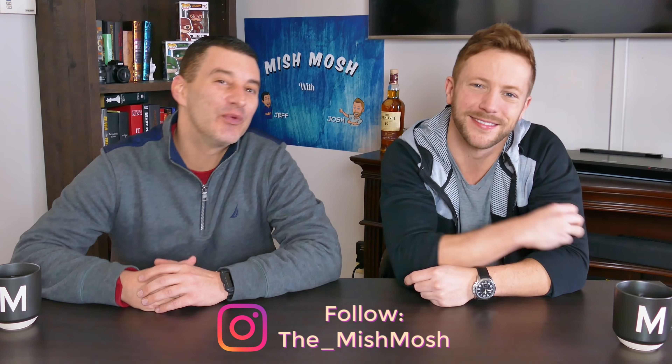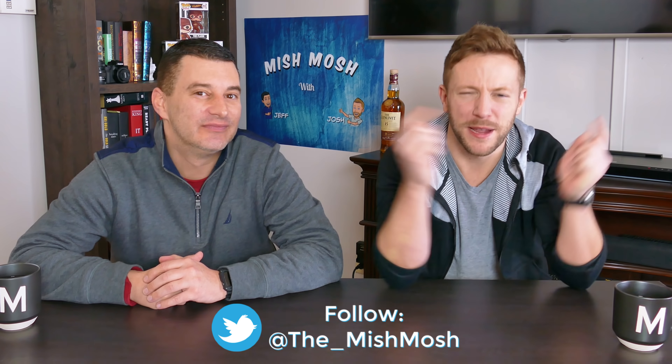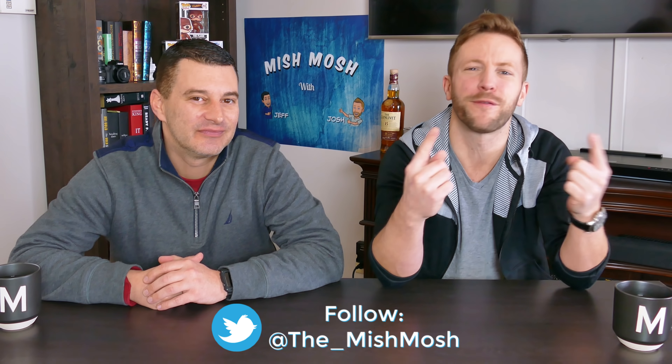Happy Mish Mosh Monday y'all, and it's time for Weird Food Combinations Part 3. We're using suggestions you guys left in Part 2, so make sure to leave a comment for the next video. If you're new to the channel, subscribe and push that thumbs up button. Let's get started!